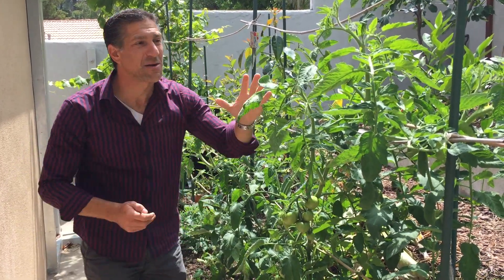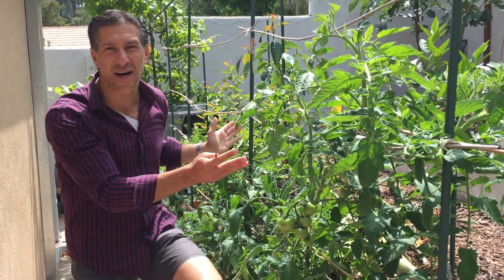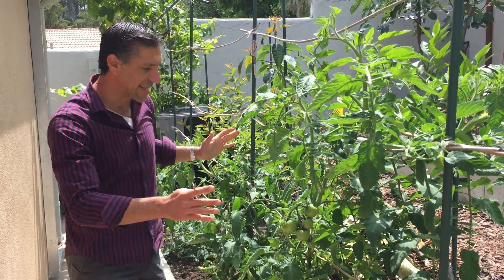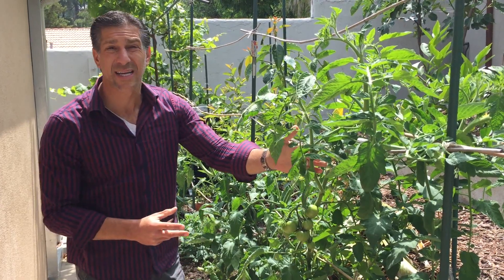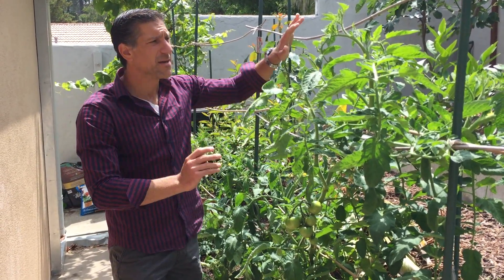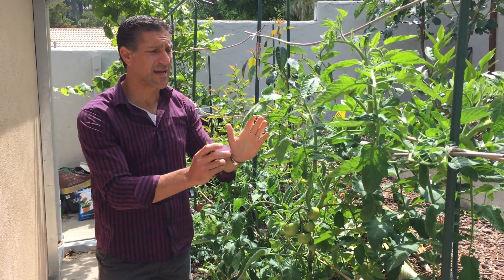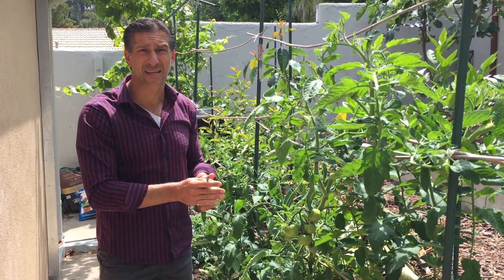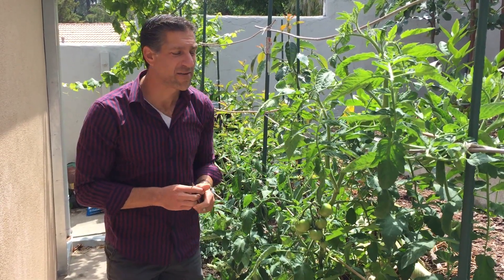What we're going to do today is prune these tomato plants to grow with just two vines rather than the eight to ten vines that are actually growing as it tries to get into a bush pattern. We're going to stake and support it to the existing bamboo stakes and remove all of the excess shoots coming off of the primary vine.